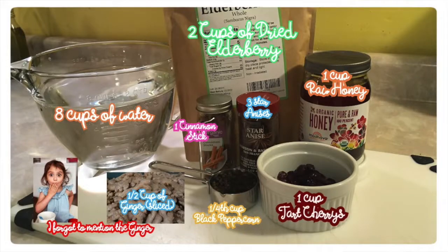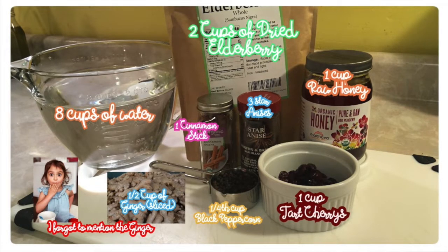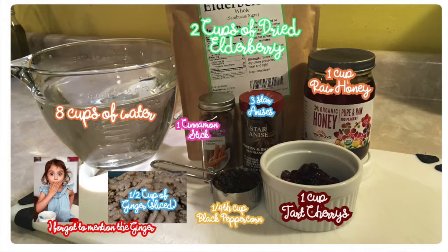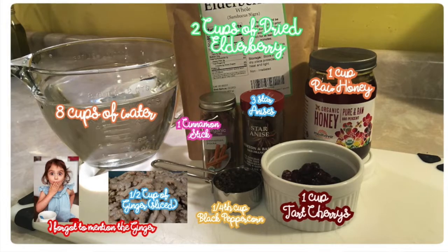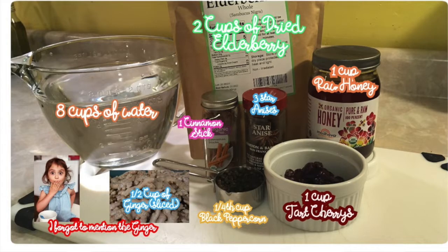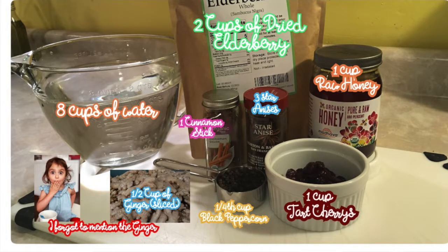This is another dump-and-go recipe. For this recipe, you'll need eight cups of water, two cups of dried elderberries, a cup of dried tart cherries, a cup of organic raw honey, three star anise, one stick of cinnamon, and a quarter cup of black pepper.